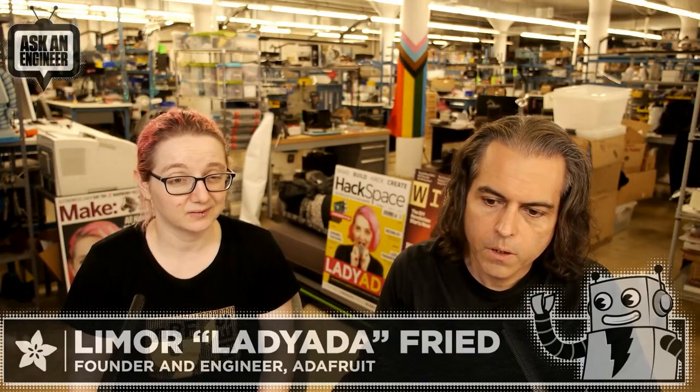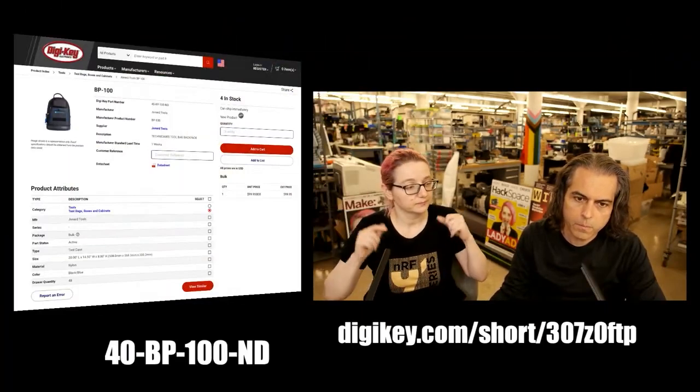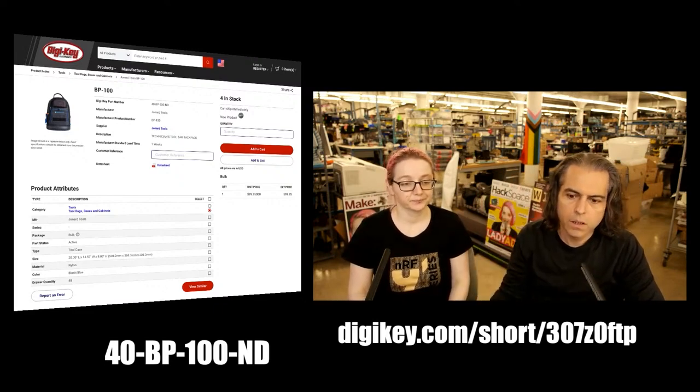It's a really nice tool belt backpack, and I think there were a few left on Digi-Key — hard to find anything on planet Earth at the moment, but there are some there. Go to Digi-Key — you can check out the short URL or the product ID as well.